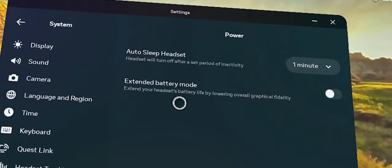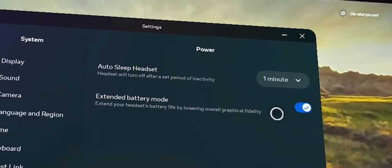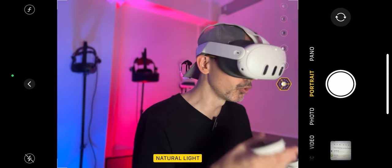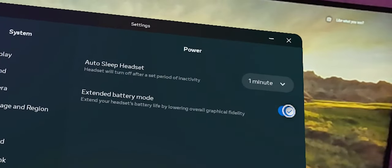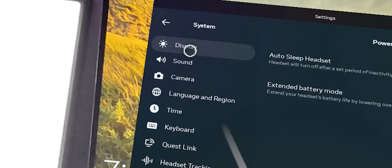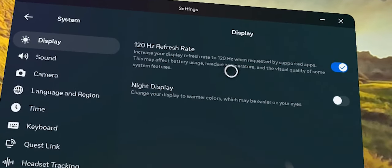You can also extend your battery life by lowering overall graphical fidelity. Be aware that by enabling this setting, some of the graphics in some games may not run as well as when it's disabled. Just take note of that.